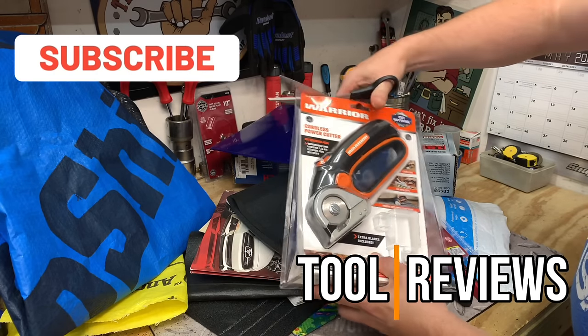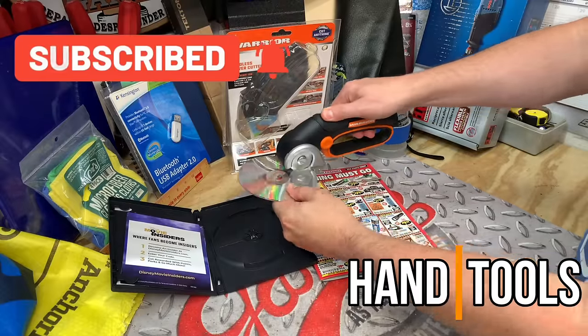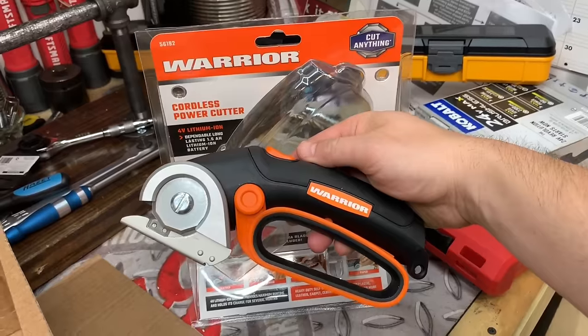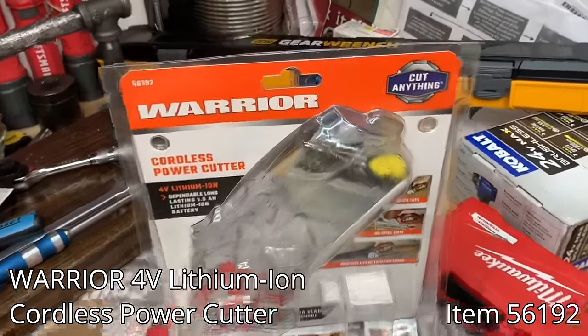Just a friendly reminder, go ahead and hit that subscribe button. Hey guys, what's up, and welcome to my channel. My name's Chris.